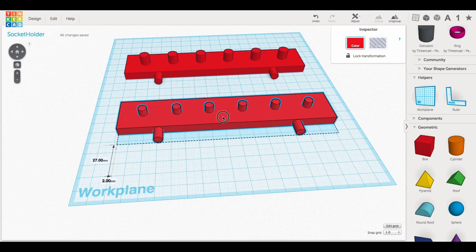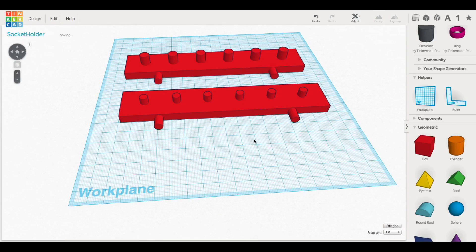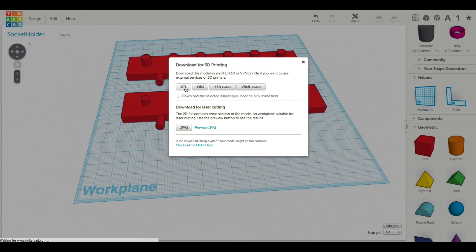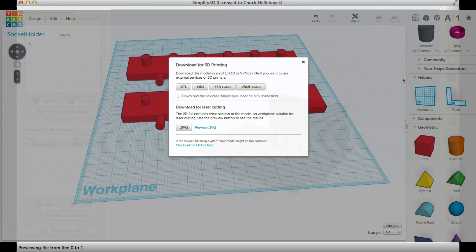I did go back and resize those pins - they look a little smaller than the other ones because the top pins are actually 6mm instead of 8mm. I went back and did that even though I didn't show it on screen.